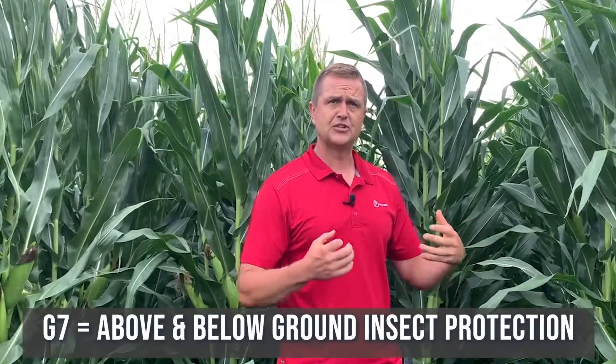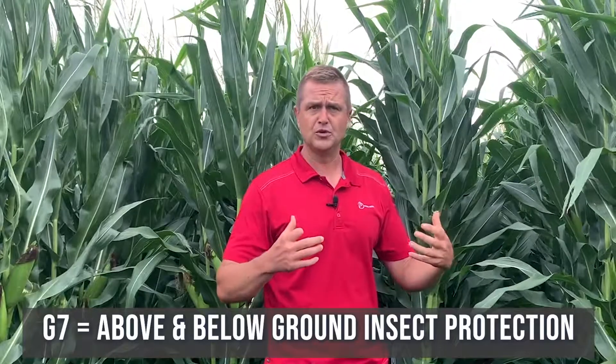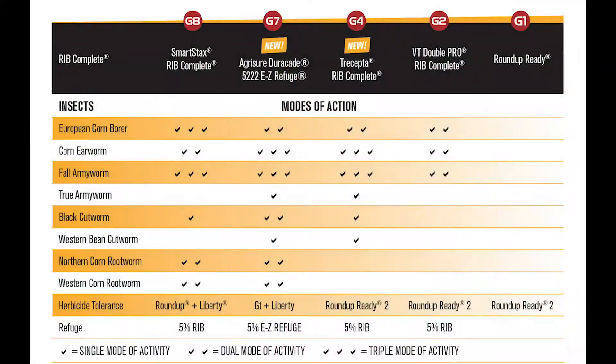Unique to the Duracade is novel proteins for that below ground protection — brand new, keep the bugs guessing. In the above ground protection, we also include the Viptera trait, which is going to allow us control over Western bean cutworm. This is going to be comparable above and below ground to our existing G8, but now we've got new modes of action, new novel proteins, as well as Western bean cutworm control with the Viptera trait.